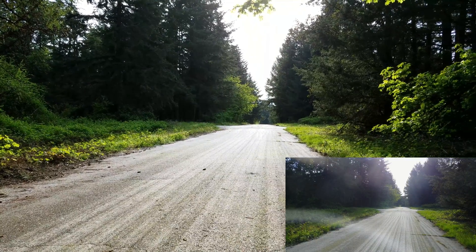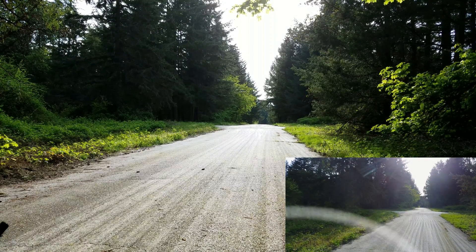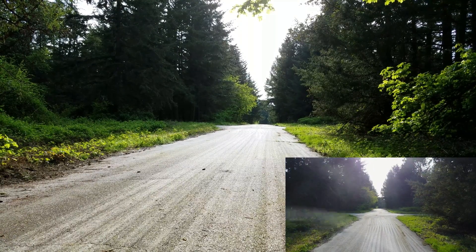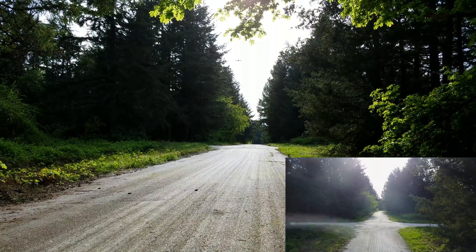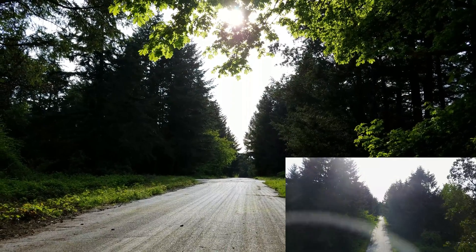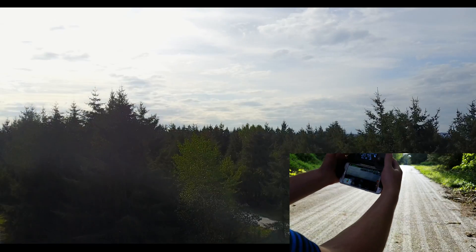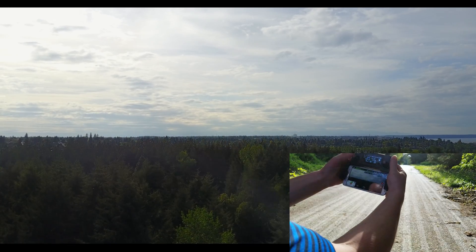We're going to take it up to a decent height so we can kind of see the tilt. You can see we're getting close to the horizon. I might have already pre-calibrated it by using a table — we'll kind of go over that.